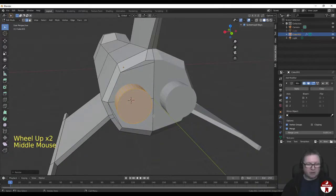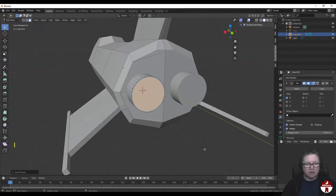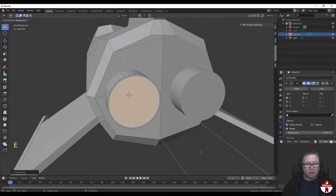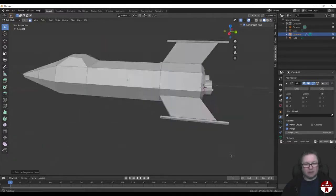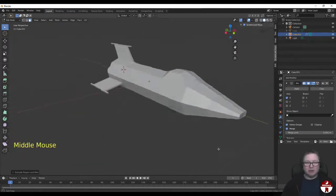Let's go to Face Select mode and select that face there. We're going to I to inset a little bit. Then we're going to extrude in Y - EY - and just push back. If I push too far, see where it kind of flips? That's where you can see it's pushing through the back of the spaceship. So we want to just stop before it goes through. Just about there is good. Now that's looking nice. So that's our little spaceship modelled - now we can move on to texture painting it.